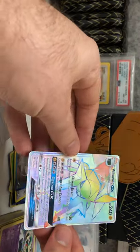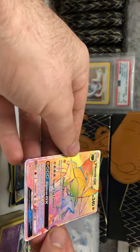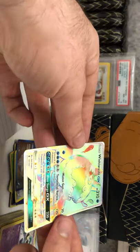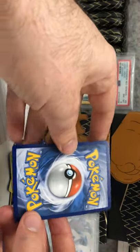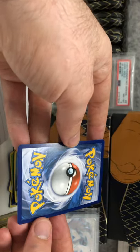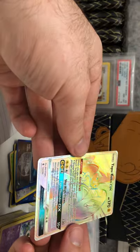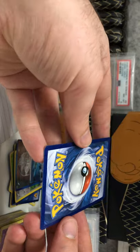Got a Vikavolt GX hyper rare — very nice looking card. Good quality on the front and the back, a little bit off center but very clean. Happy with that. And the Wishiwashi GX Guardians Rising hyper rare — interesting Pokemon they added to the game, changes forms when it schools together with others of its species. Very nice. Then we've got Tapu Koko Guardians Rising hyper rare — very clean front and back, a little bit off center.